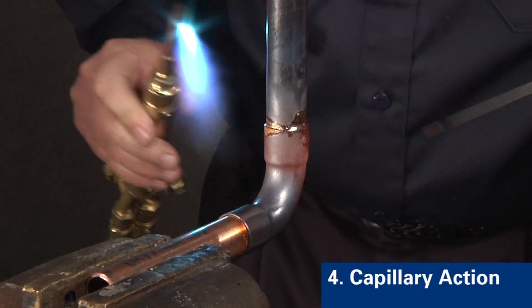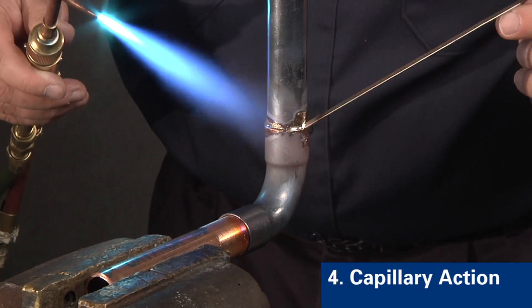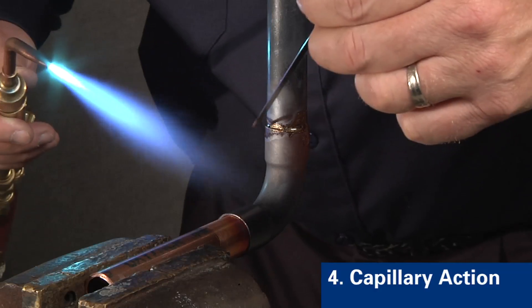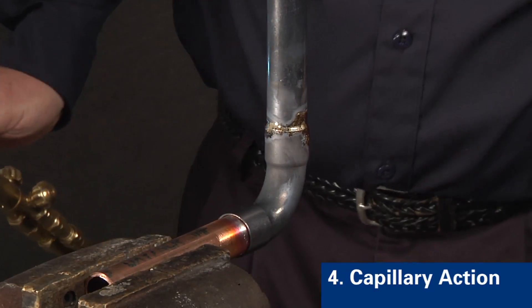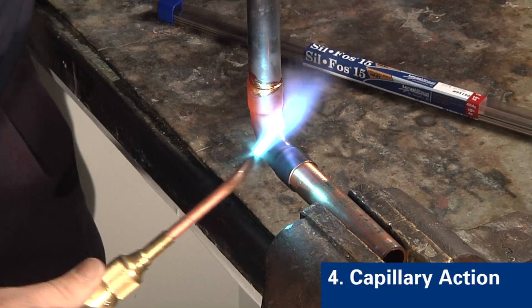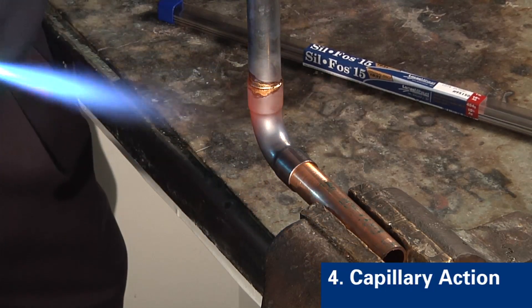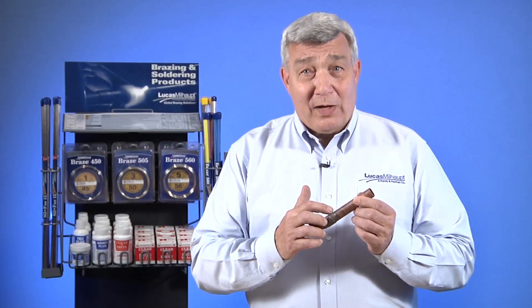Step four is to allow the alloy to be drawn by capillary action to the bottom of the joint. The alloy flows from the outside to the interior by way of capillary attraction. Heat toward the bottom for a second or two to pull the alloy through. The alloy will flow to the area with the highest heat. After brazing, inspect the joint for a uniform fillet around the braze joint.